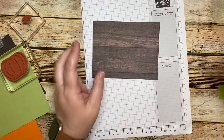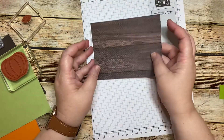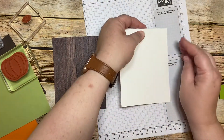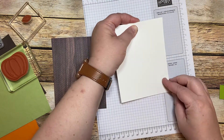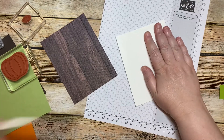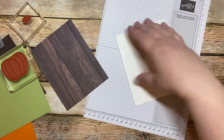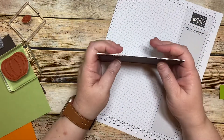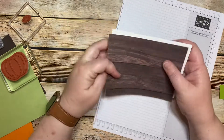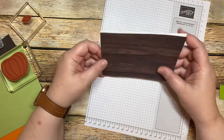It's embossed using the Tasteful Textile 3D Embossing Powder, so that just gives it some dimension. I didn't do a very good job at folding the card base, so let's try that again because it will be very noticeable — we're going to be covering the whole front of the card stock. That's definitely better.